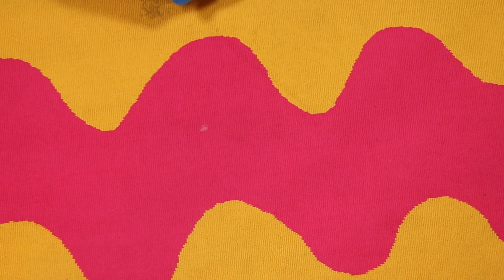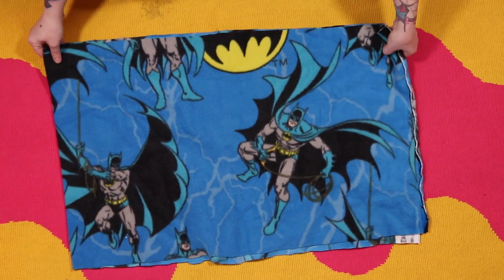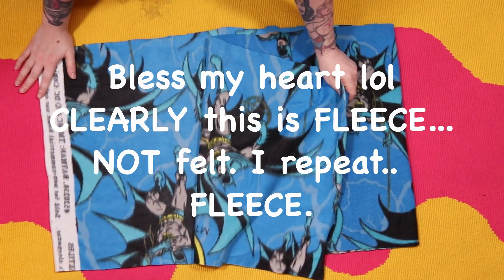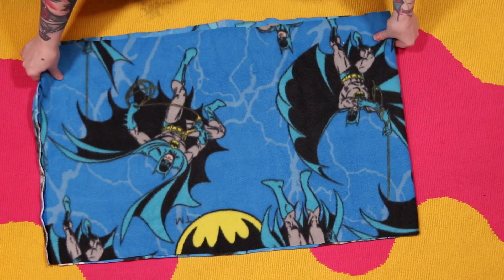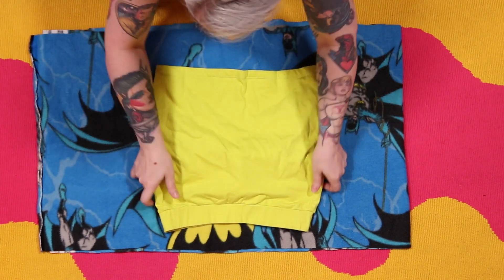I'm just gonna get about a half yard of fabric, and I'm going to use something stretchy because when you're first starting out you want to be able to make up for your mistakes. I'm using a basic piece of Batman fleece today. We're just making a skirt, so we don't need that much fabric. I've also grabbed a little American Apparel skirt that I've worn a million times and know fits me.